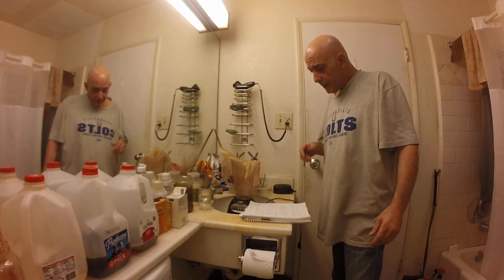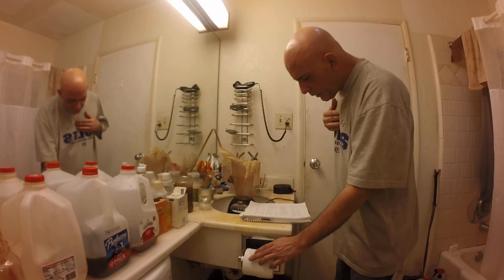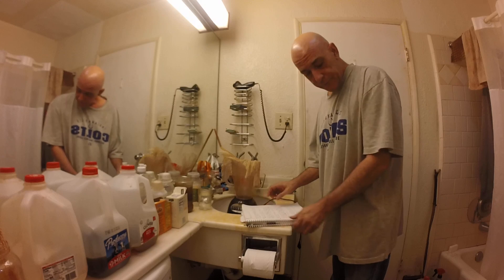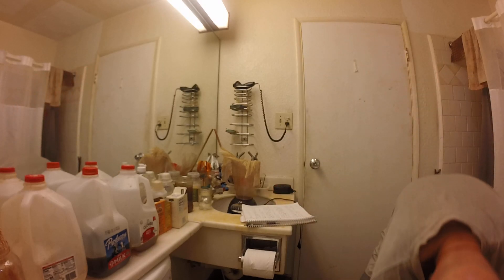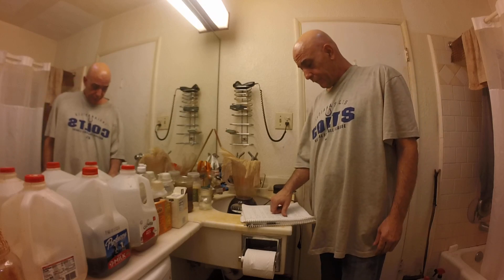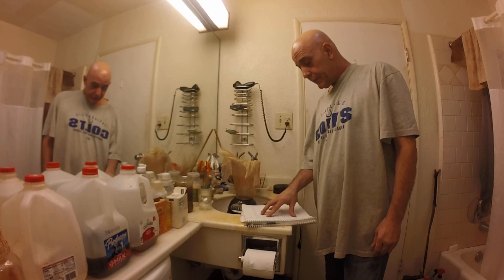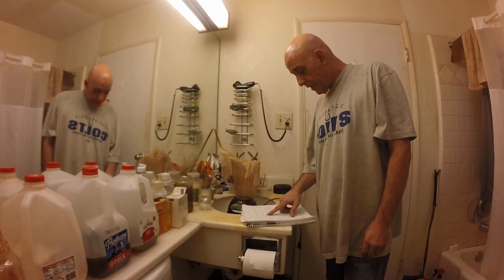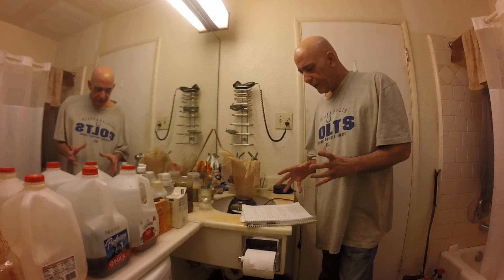Hey guys, please excuse the mess and pardon me while I read from a little script here. This video is going to be the first in a series. Some viewers have asked for a start-to-finish detailed tech for harmal extraction, and I'm always trying new methods to maximize yield and priority, so I don't really follow a specific tech.